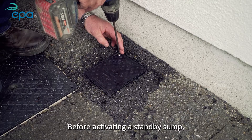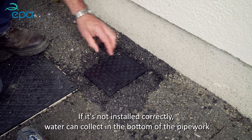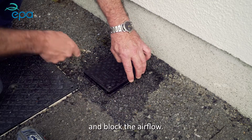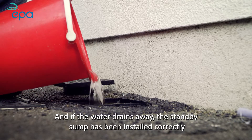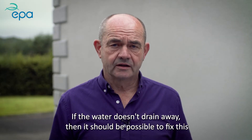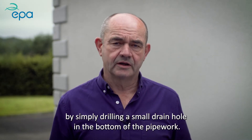Before activating a standby sump, it is important to check that it has been installed correctly. If it's not installed correctly, water can collect in the bottom of the pipework and block the airflow. To check the sump, simply pour a bucket of water into it — if the water drains away, the standby sump has been installed correctly and you can activate it. If the water doesn't drain away, it should be possible to fix this by simply drilling a small drain hole in the bottom of the pipework.